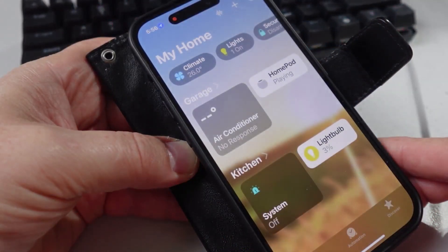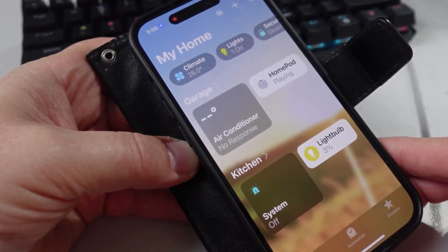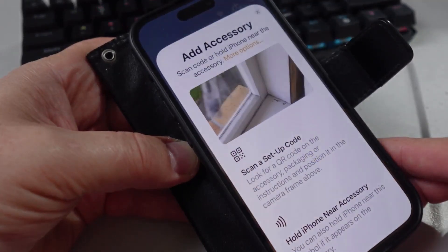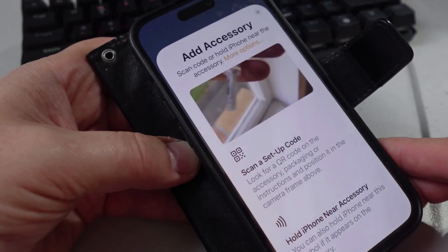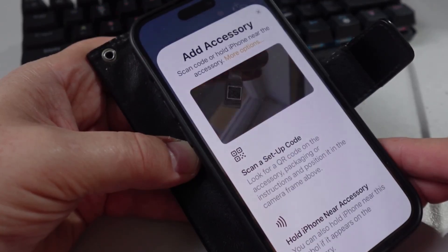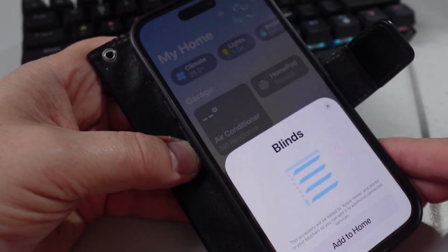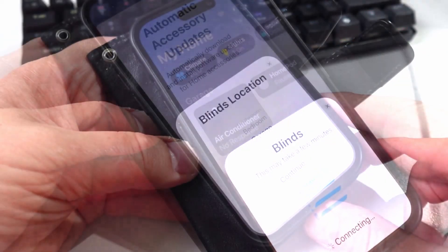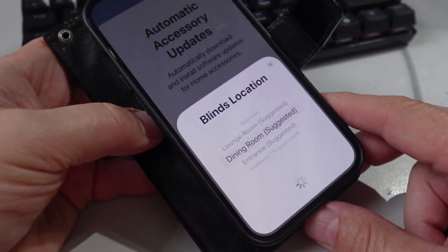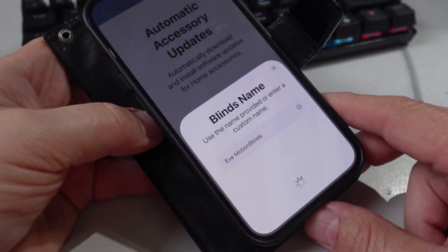Pairing the blind is super easy. Open up the HomeKit app, press the plus to add an accessory, then scan the little QR code which is hanging at the bottom of the cord of the control for the blind. Scan it — there we go. We just go 'Add to Home' and it's all connected now.